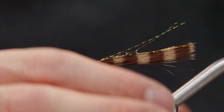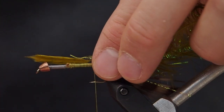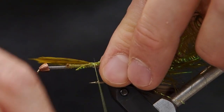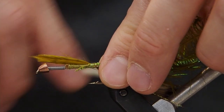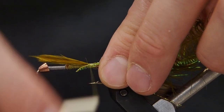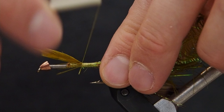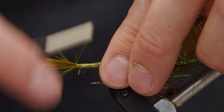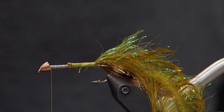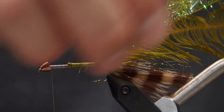Now we're going to do the body, which consists of a schlappen feather and some palmer chenille. Take a schlappen feather, select a nice uniform width one, strip off the webby fibers at the base, and then using our fingers, orient the fibers from the tip downwards to where the base is. Once we do that, we're going to lay in a piece of palmer chenille the same length on the outside of the schlappen, and now we're going to tie them in and get ready to twist them together.